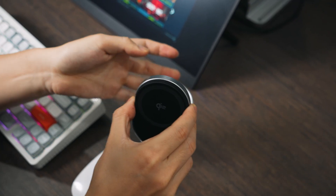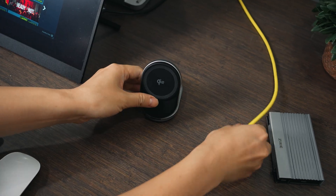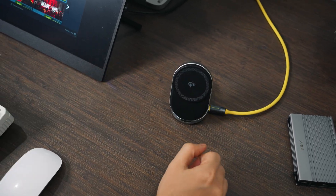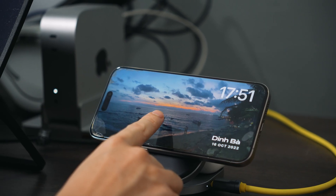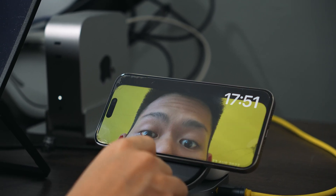Let me know in the comments what you think about cloud gaming, and make sure to check out the foldable Qi2 wireless charger from Zike — it's a pretty cool product. Thank you so much for watching, and I'll catch you soon in the next video.